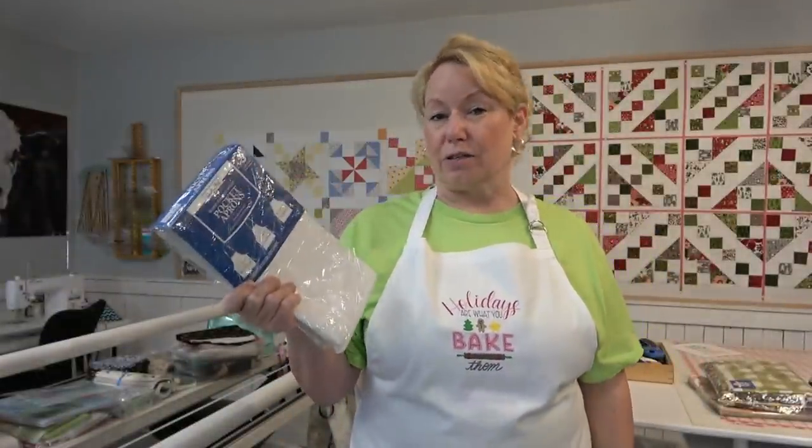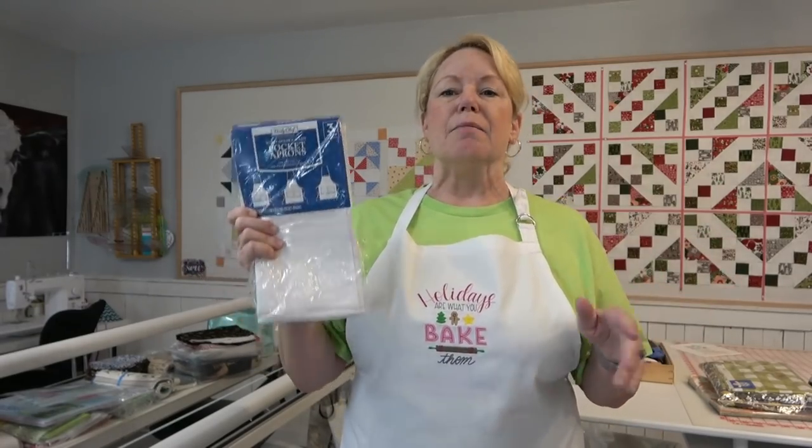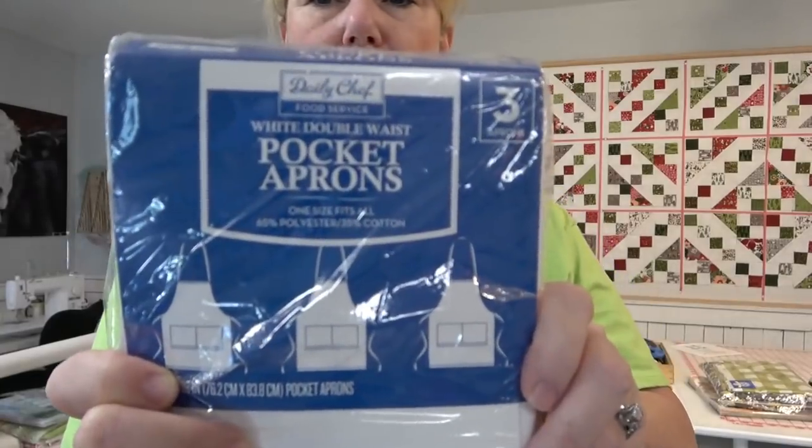There is white and there is black and they're like $11 last time I checked — that was about a year ago. They might have gone up a little bit, but still that's very inexpensive for three aprons and they have two pockets on them as well. This one doesn't have any pockets, but these have pockets.